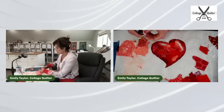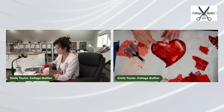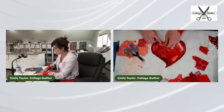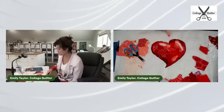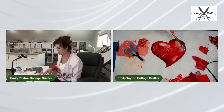Somebody asked how many pieces of fabric I think I've used in this heart. I'd say probably 18 to 24 pieces — I'd have to count to be sure. And now this little heart is finished — easy peasy!